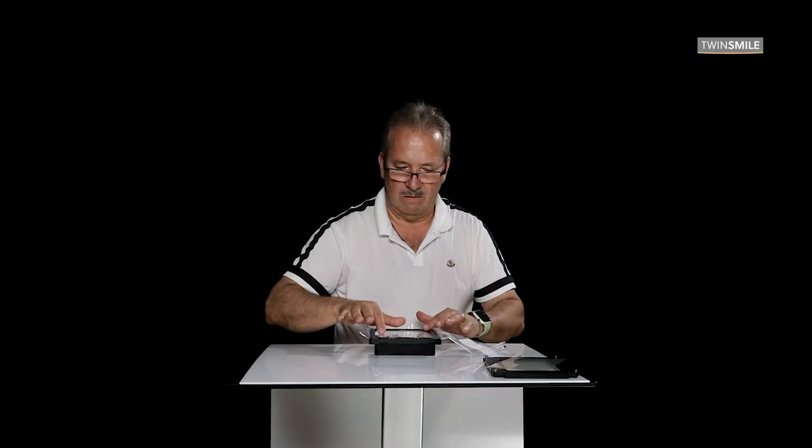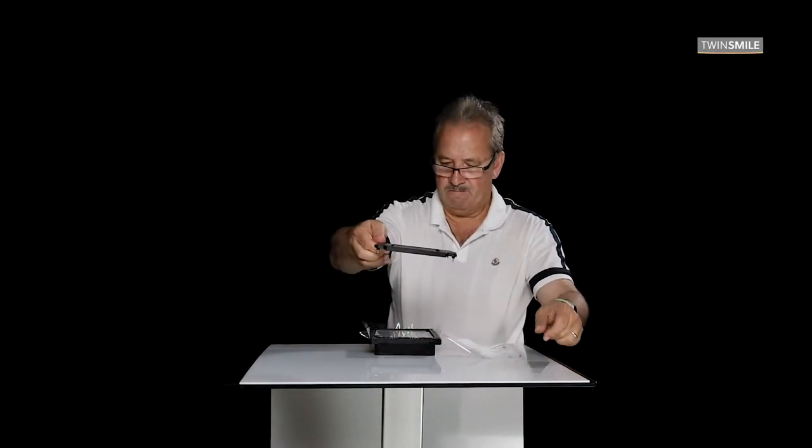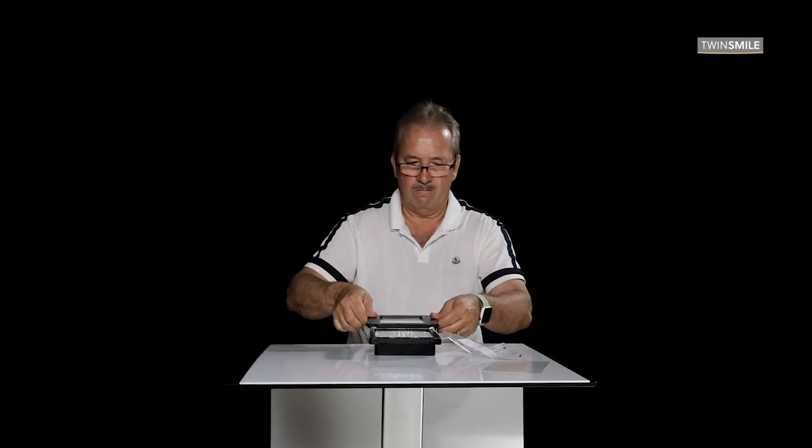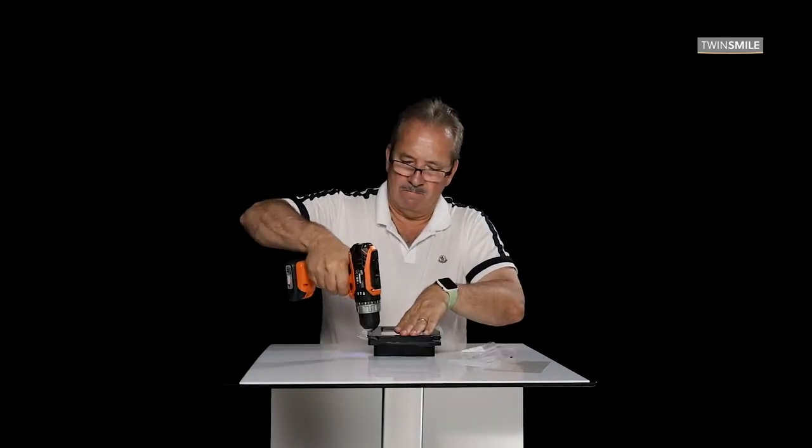Now you can put the glass bottom back onto the frame and screw it down with the four screws you had removed earlier. Be sure that you have no fingerprints from underneath or in between the Teflon foil and the glass bottom. It is important that there is no dust or any unwanted small objects blocking the light going through the VAT tank.